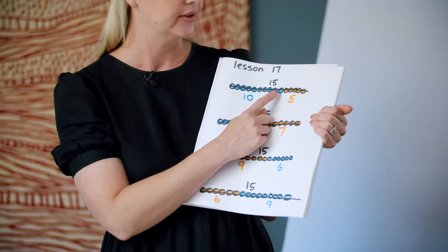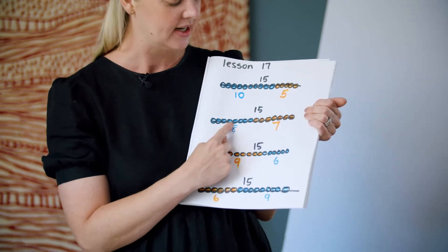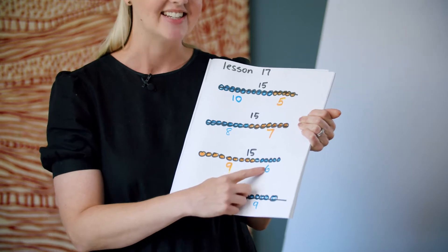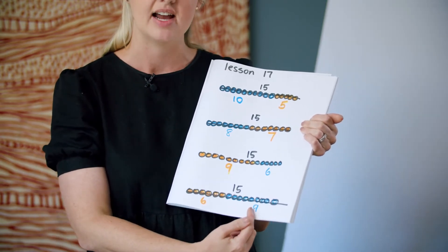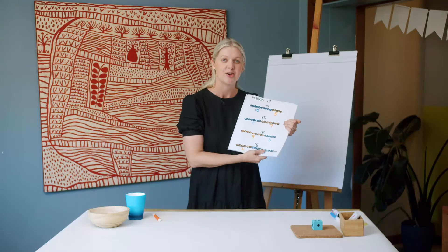Remember, we were making a necklace for my friend but it had to have 15. When we were together, we discovered that 10 blue and 5 yellow beads make 15. We noticed that 8 blue and 7 yellow made 15. I discovered that 9 yellow and 6 blue would make 15. Also, if I started with the 6 yellow, then added 9 blue, the total would still be 15. How did you go with your necklaces?